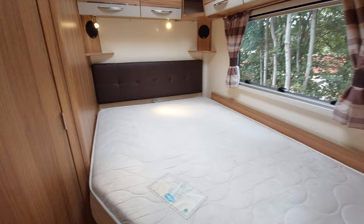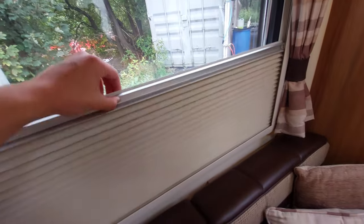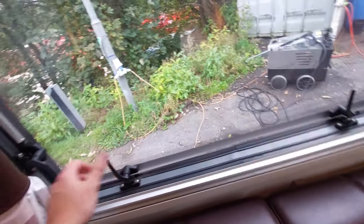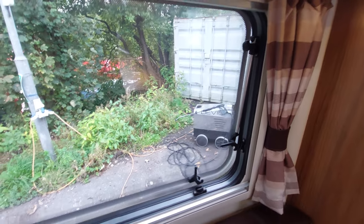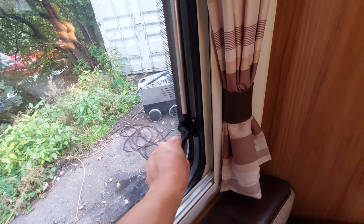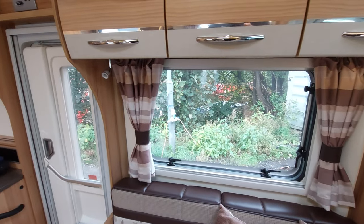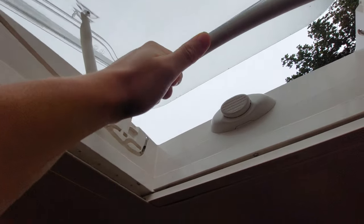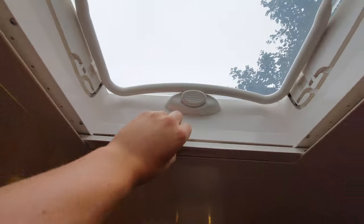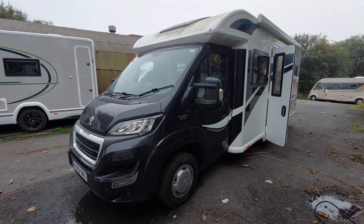That concludes pretty much everything on the handover. Final things: in all your windows you'll notice you've got fly screens and blackout blinds. To open the windows, there are little latches here - open them up and push your windows out using the black knobs on the end, which can tighten the window in position. Always make sure when travelling these windows are sealed - you can put them on venting if you want, but please ensure they're completely sealed for travelling. Also make sure your aerial is pulled down when travelling. Finally, for your skylights, press in and slide the plastic handle back - to lock in, press it all the way up. Fly screens and blackout blinds are included in all skylights and windows around the van. That concludes the handover video on this Bailey Approach Autograph 745.